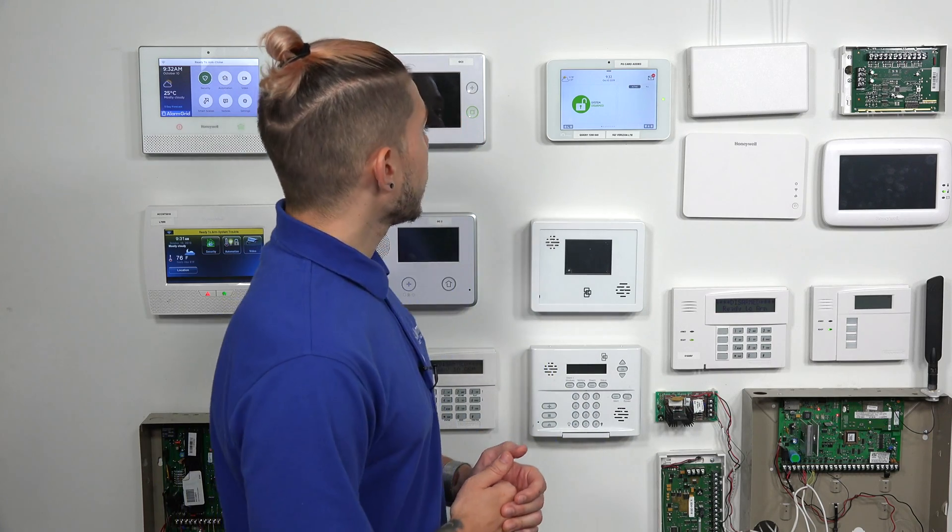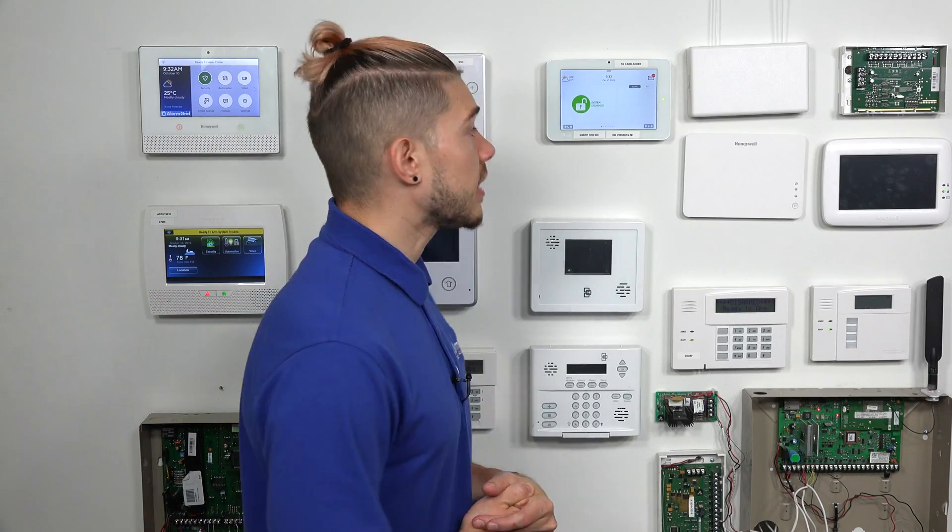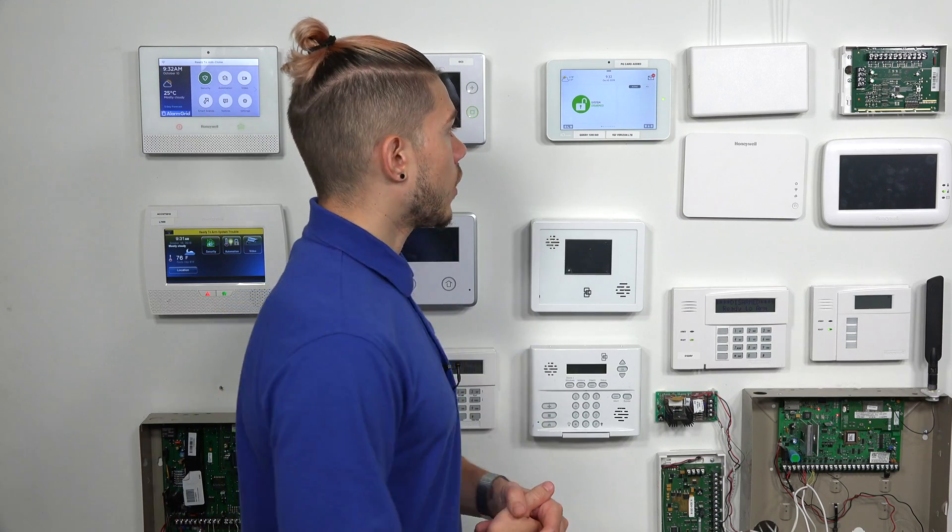To do that, we need to go into the Advanced Settings menu on the IQ2 Plus. If you have a new IQ2 or IQ2 Plus, you'll need your dealer code or installer code. The installer code is usually 1111, and the dealer code is usually 2222. Keep in mind, some companies do change the codes, so make sure you know your correct codes.